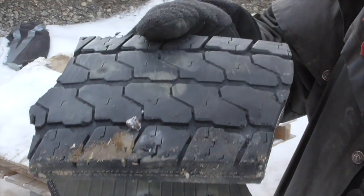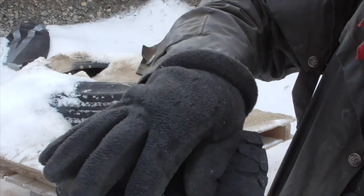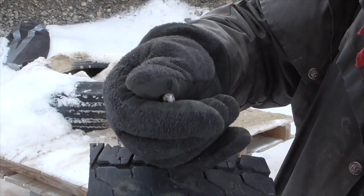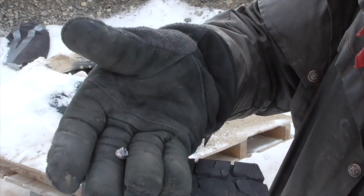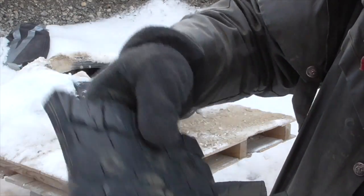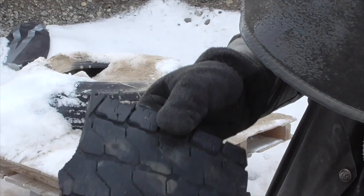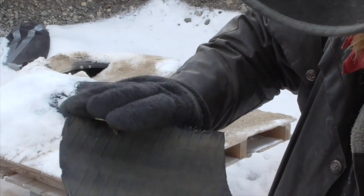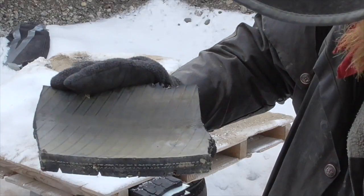So there we have it. It took four layers of steel-belted tire to stop a 55-grain .223 rifle round. I think both bullets were in there — I can see the exit holes of both rounds in the fourth layer, but nothing exited the fifth.